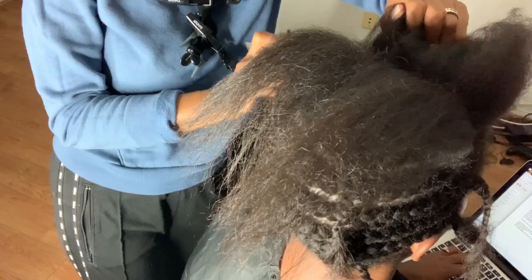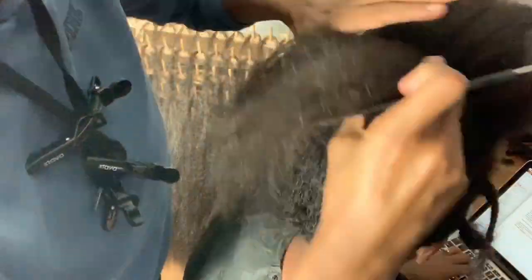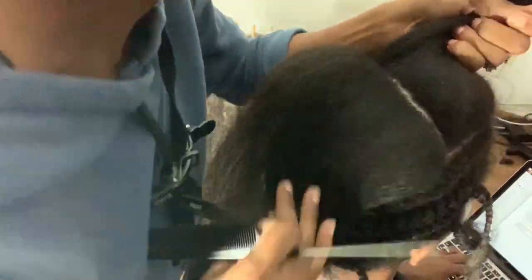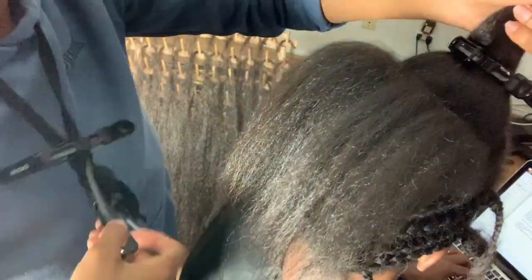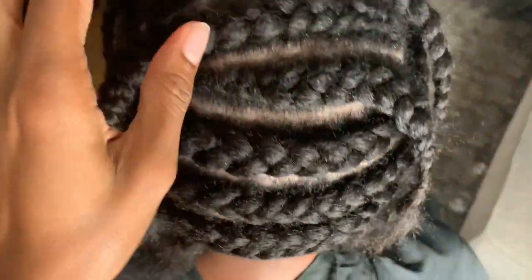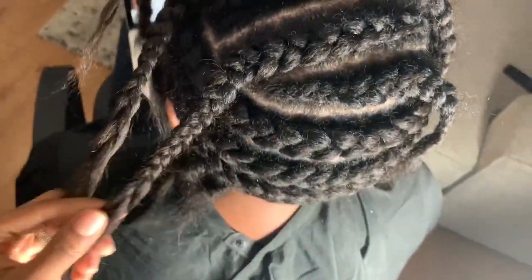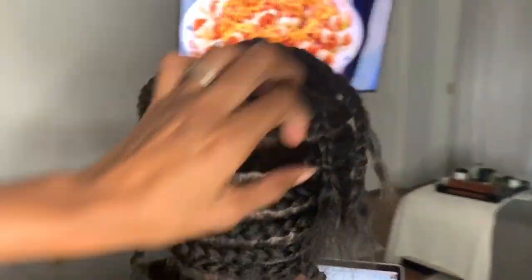I want to add that I used black castor oil on my client's scalp today. Her hair is very thick and she does use particular oils, but I just added some more oil to her scalp to ensure that everything was moisturized and sealed in. Here is the final look of what everything looks like once it's all braided up — it looks really good. Time to get it braided.